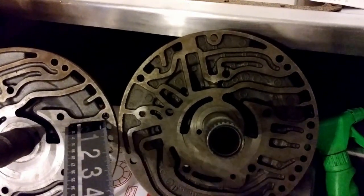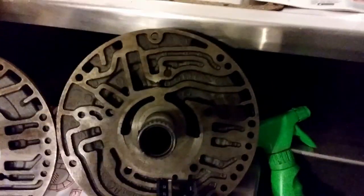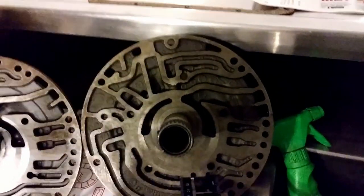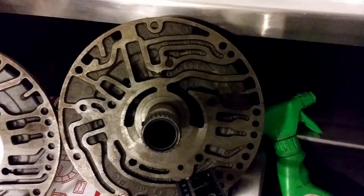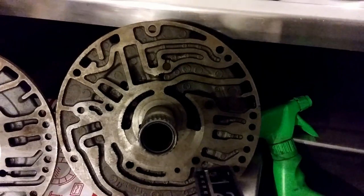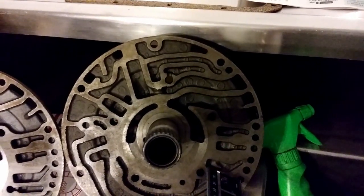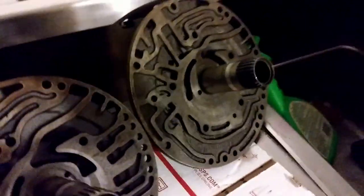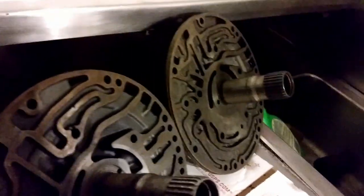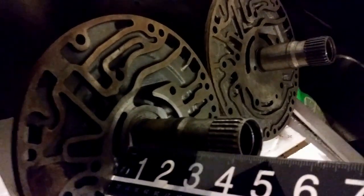On the non-lockup stator, you have the row of feed holes and right here you have this leg that bends in. On the lockup stator, this same worm track comes over and does not go all the way to where the feed holes are — instead you have a cup and a separate feed hole right here.